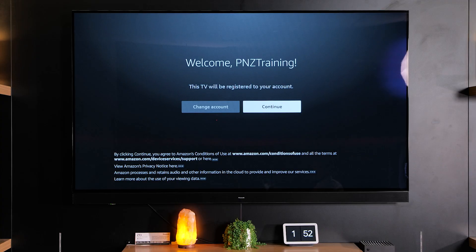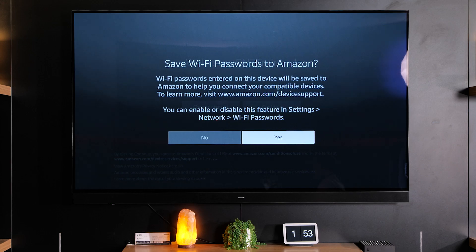Once you've registered your Panasonic account to your Panasonic TV through your phone it will then bring you up with this menu. Of course I've already got an account so it will automatically download my apps. However if you're signing in for the first time it will just go through the normal setup process and ask you if you'd like to download any specific apps. You can also save your Wi-Fi passwords to your Amazon account for quicker access next time.